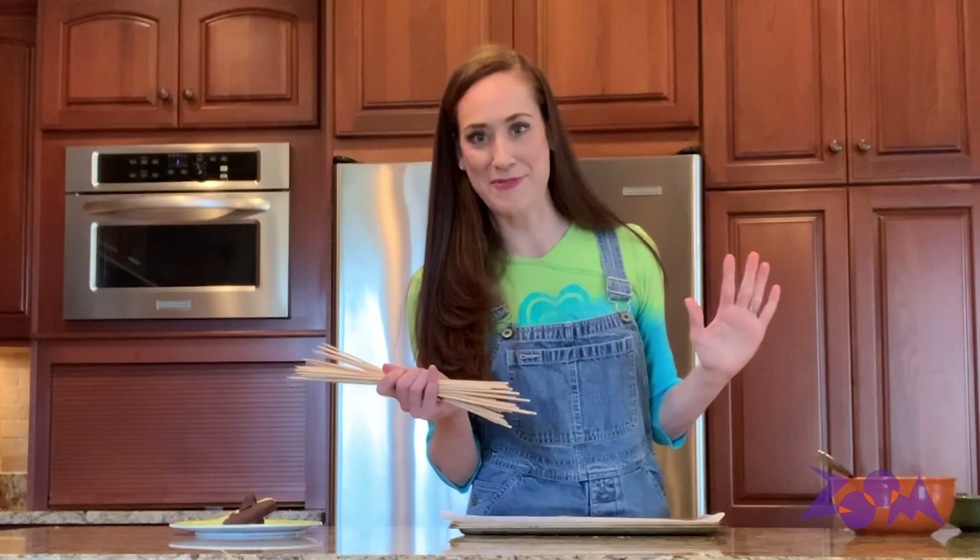Then you need some skewers. And if you don't have skewers, don't worry — you can just use your fingers and dip the fruit into the chocolate; it's going to taste just as good, I promise. Next, you'll need a baking sheet with some wax paper on it. And if you don't have wax paper, here's a cool tip: if you have cereal boxes, you know those bags that are inside? That's pretty much the same thing as wax paper and it will work just as well. When you're done with your cereal, slice that bag up, put it on a baking sheet, and you're good to go.